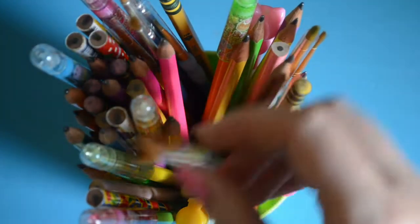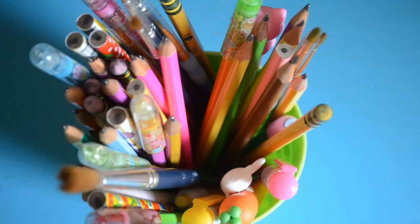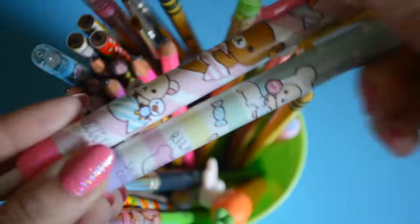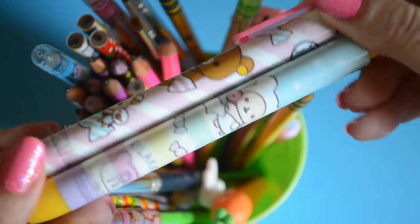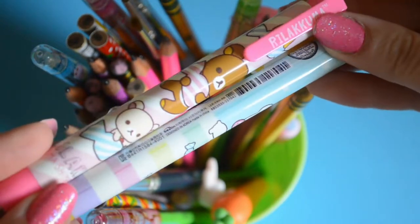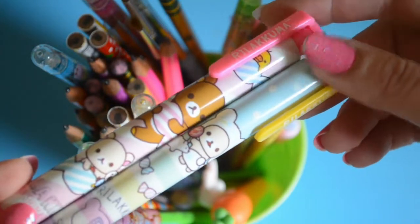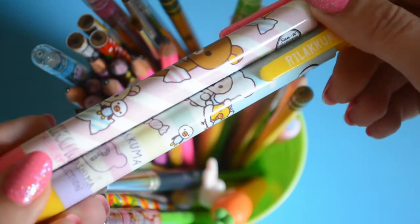And I also keep my paintbrushes here so they don't get banged around too much. These are little erasers — I kind of forgot I had them, they're so cute. Hannah and I are always fighting over erasers because we only have one classic white big eraser, but I could use these.